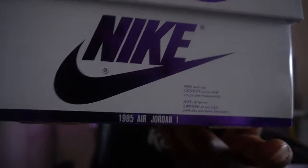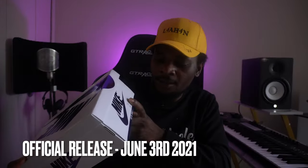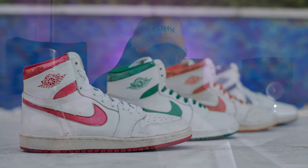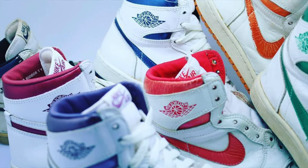1985 Air Jordan 1. This came out June 3rd, but it says 1985 because the first ones that came out were actually the metallic OG colorway — those came out in 1985. And those are really, really rare to get. The price range right now is really, really skyrocketing. I can't even get my hands on them, to be honest.